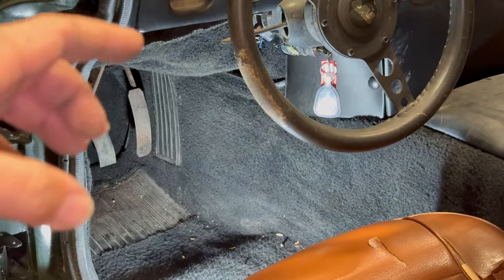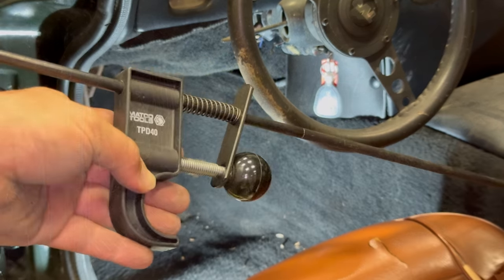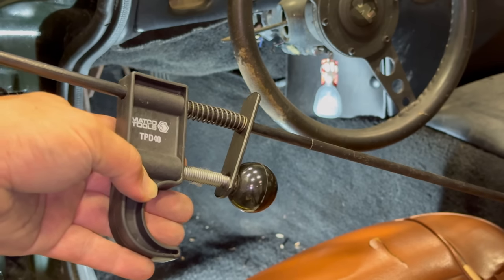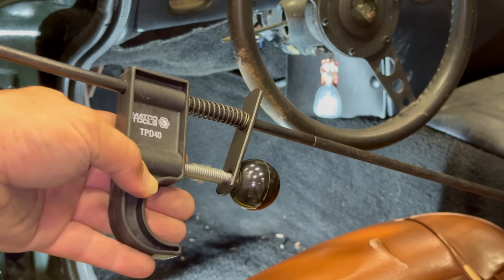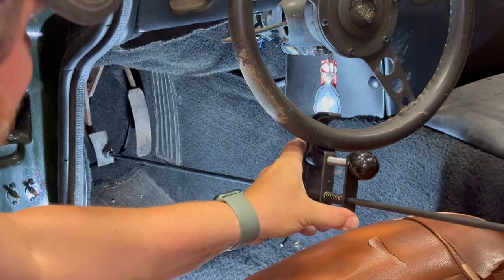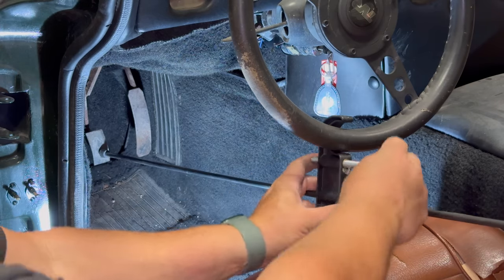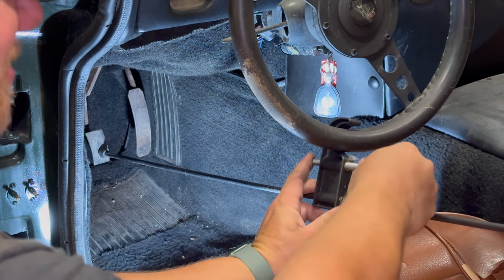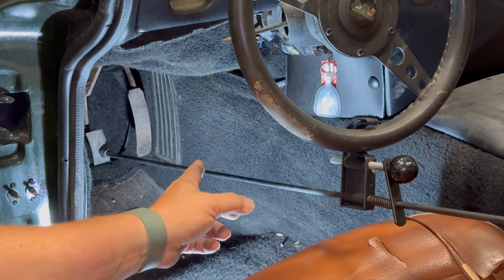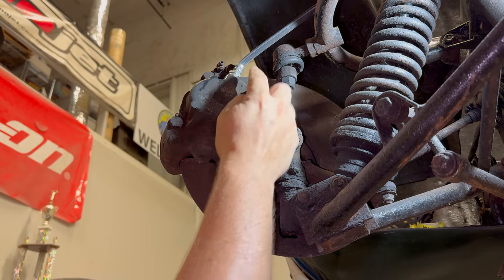I'm going to take the brake calipers off and I don't want all the brake fluid to leak out of the master cylinder, so I'm going to use a pretty cool tool. This tool will keep the brake pedal pushed down, which blocks fluid from coming out of the reservoir and leaking down through the open hoses. You clip it onto the steering wheel and push the rod down until it's pressing on the brake pedal, then tighten the knob. The only things holding the calipers on are two bolts and the brake hose.